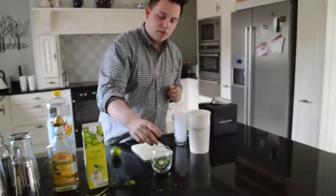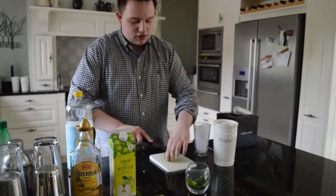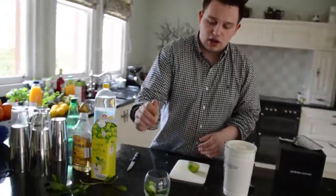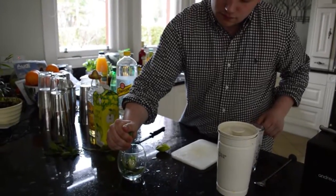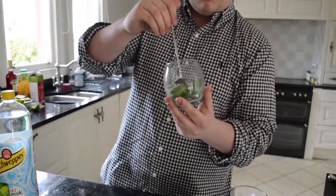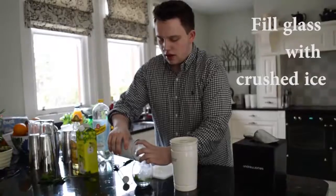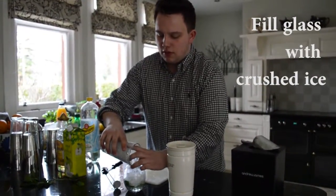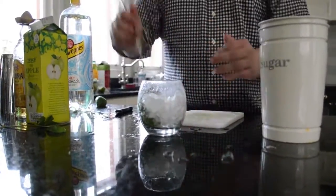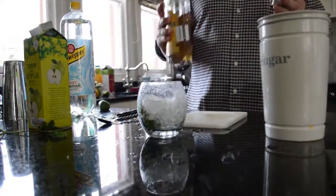Two slices of cucumber. We're going to add lime. As you can see in a lot of cocktails, lime is quite an important ingredient so you want to use it as much as you can. We're going to add one shot of tequila.